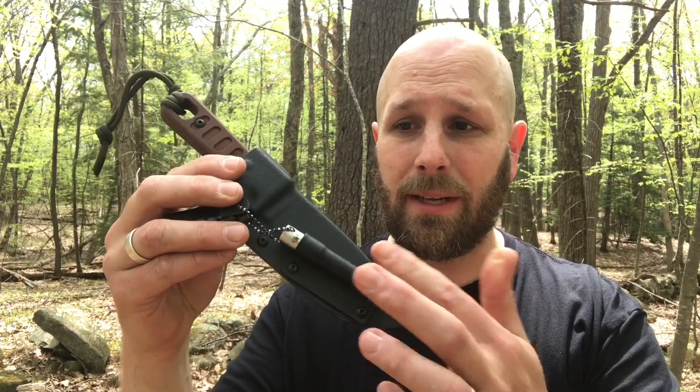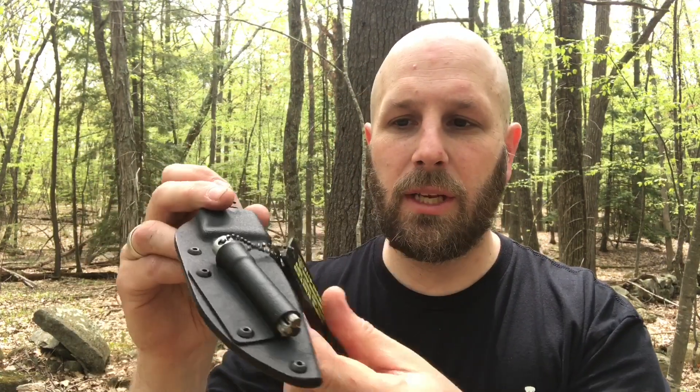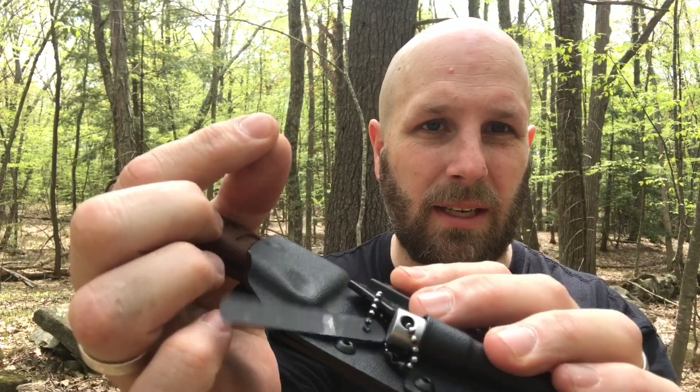Looking at the sheath system quickly — it is Kydex, and you do have a spring clip on the back that is metal. You also have a fire steel and magnesium here. If you've never seen this before, this is standard for a lot of Tops items. The top one is the fire steel, and those bottom two bars or tubes are magnesium. It fits into the sheath and does come with a whistle and also a scraper, which is a little piece of hacksaw blade.